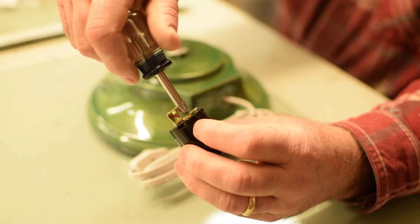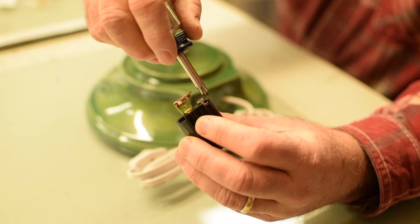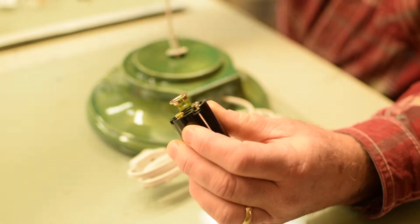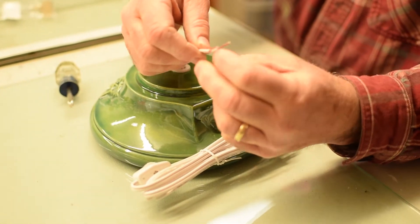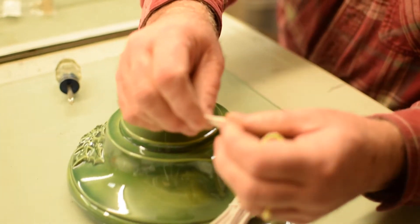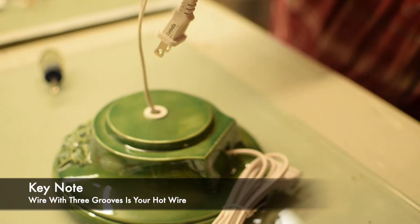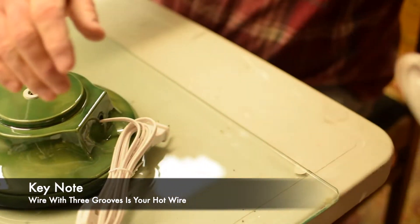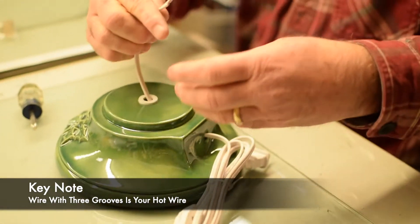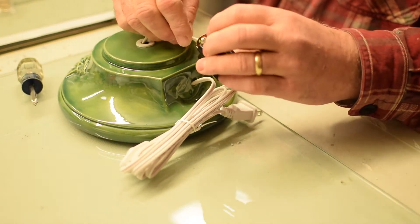The first thing you want to do is make sure that your screws are all the way out. Then you take your wires — sometimes they're color coded, but if they're not, look on the edge of the wire. One wire will have three grooves running down the side of it. That side gets attached to the brass screw — that is your hot wire. Then it just slips through the threaded part right here. The cord does. And you link it up.